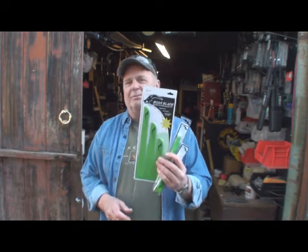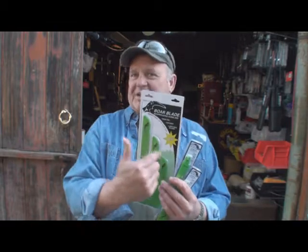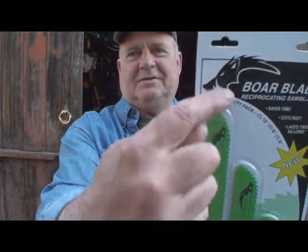I know a little bit about reciprocating saw blades — we all use them. This is called the bore blade. These are great because they cut from both sides, and the tip — check this out. Look at that, see there's the tip.